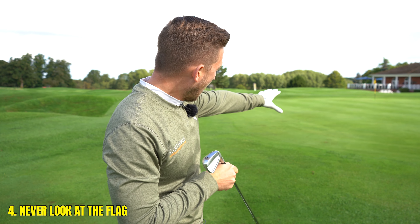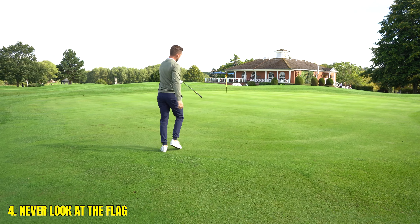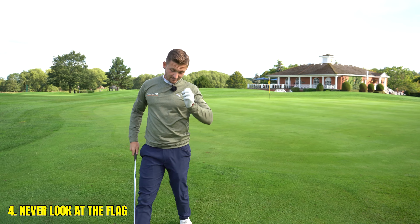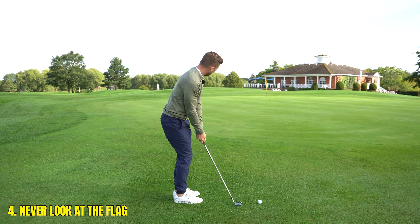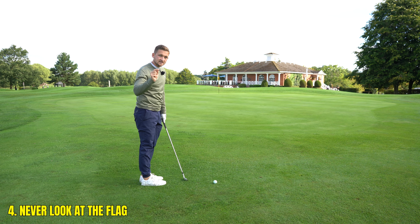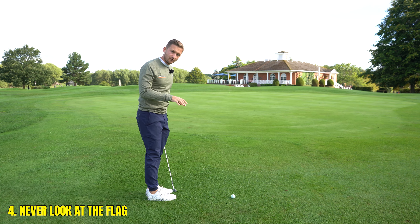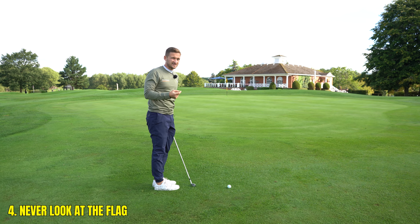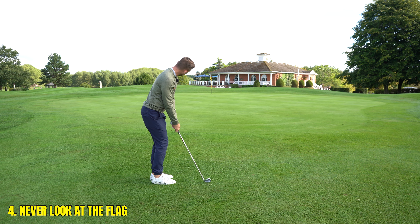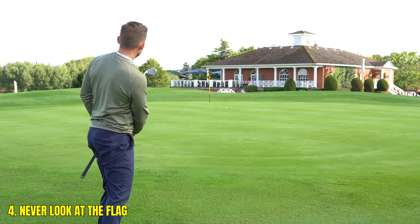When you're hitting a chip, select the club, think about where you've got to land it and roll it. I'm thinking seven iron — if I land it roughly here, the seven iron will give me the land and the roll out towards that flag. I then make my practice swings just focusing on that spot only — I forget the flag and let the club do the work. It's a lot easier to focus on landing something closer to you than thinking all the way to the flag.